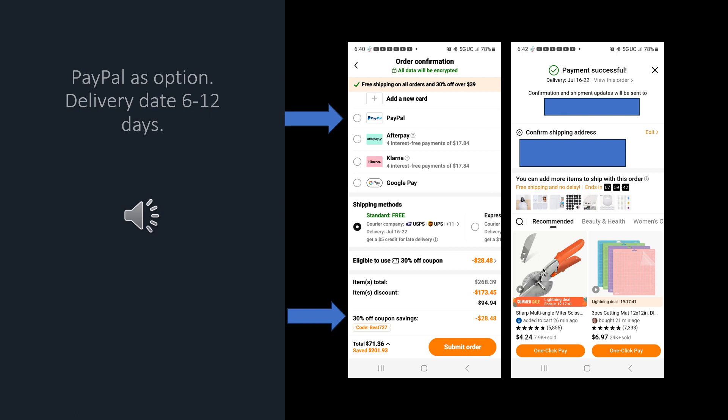Temu offers PayPal as a payment option, which is one of my favorite payment choices, and it also said that delivery would be within 6 to 12 days or you get a $5 credit. When I was going to check out, it said that we could put in a coupon code if we had one. So I googled coupon codes for Temu and sure enough I found a 30% off code that gave me $28.48 off.